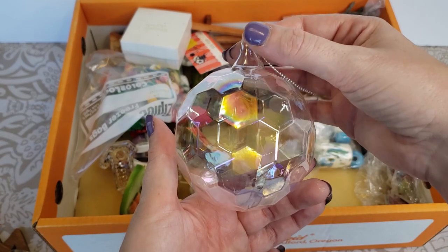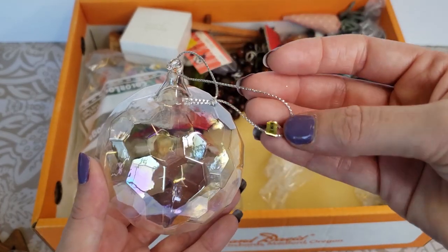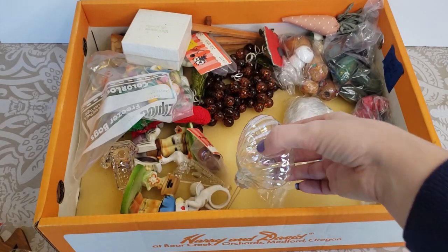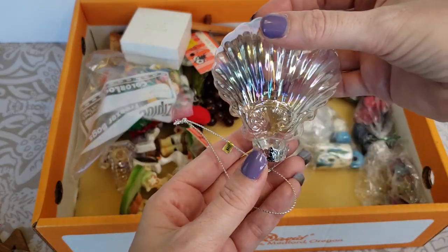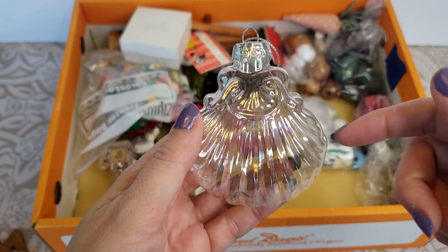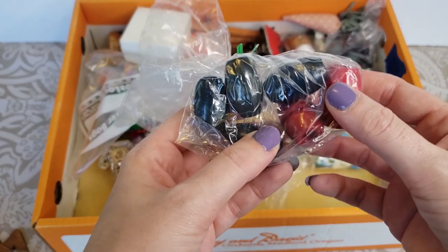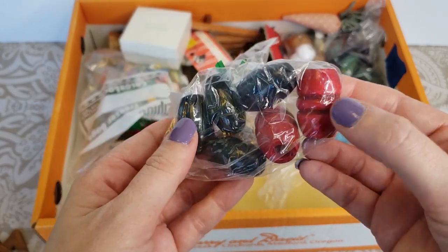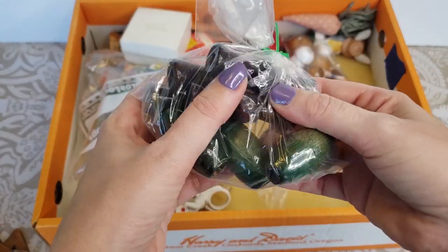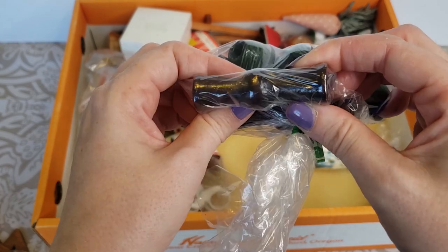Down here we have a clear bulb — it's got a honeycomb type pattern to it, and a little sticker that says made in Taiwan. There's another clear one — this reminds me of a seashell. You could probably pop off the tops of these and stick stuff in them like tinsel or beads. There's a lot of baggies in here — this one has more wooden beads, all different kinds. These ones here are large but they have kind of an indentation. Here's some more big green wooden beads, and these guys have a really interesting shape as well.